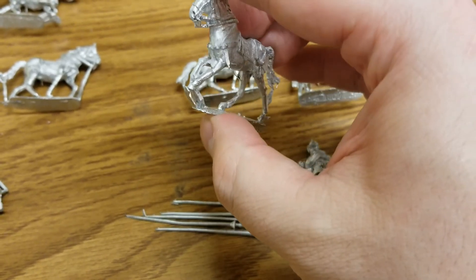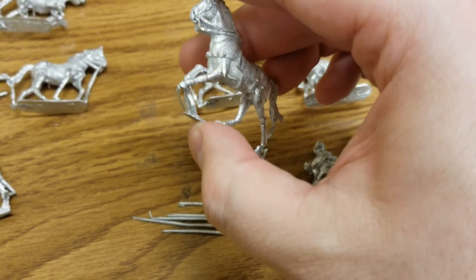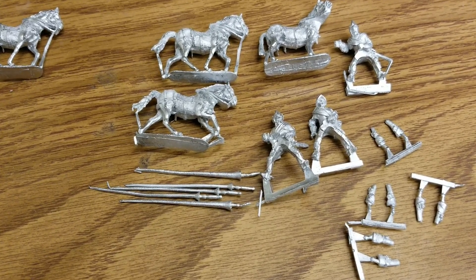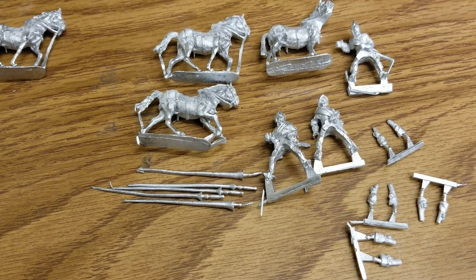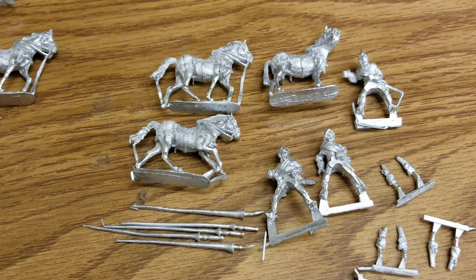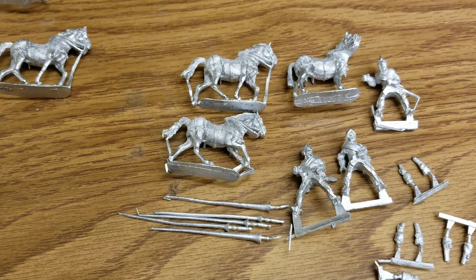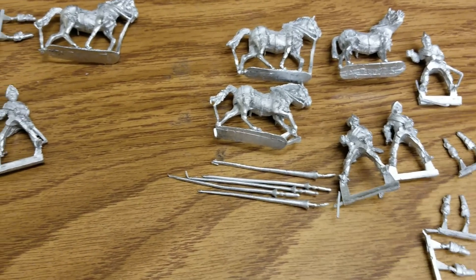All three riders will be carrying lances. We get more than enough pistols — actually four in there. And they give us five lances in here, which I'm not sure about — maybe for extra models or in case something breaks. Make of that what you will. Everything looks intact regardless, and the horses are basically the same models as the command set, just in some different poses.